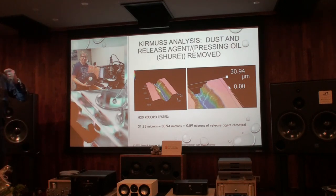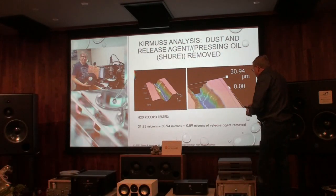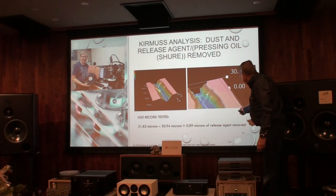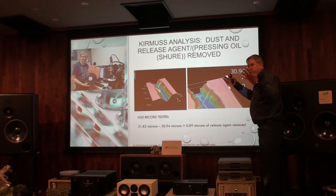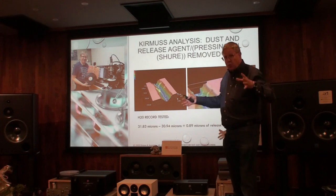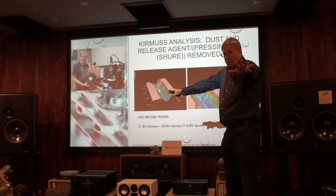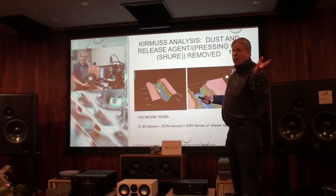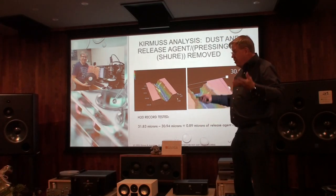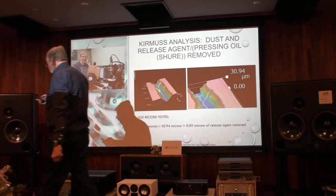Your needle is now doing two things: no more pop, but look at the detail on the side — left channel, right channel, more detail. With the release agent removed, I now hear better and see the imagery. We offer about 1.3 dB extra out of the cartridge to the phono stage preamplifier.